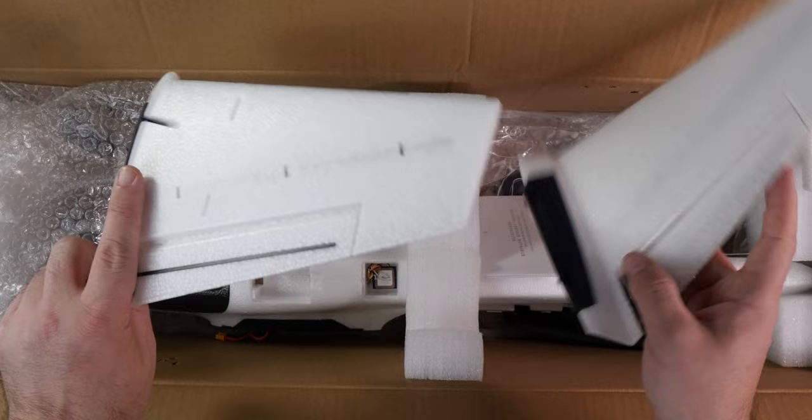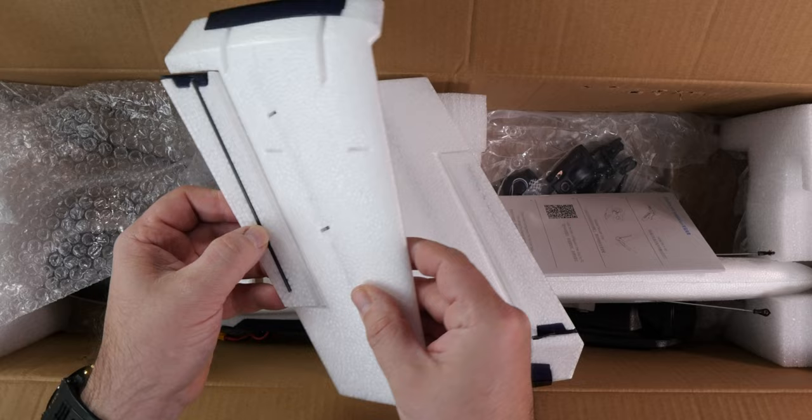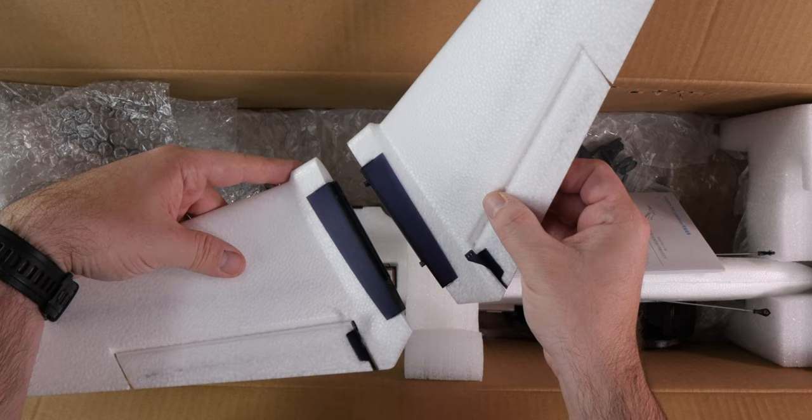One more time, it's reinforced — you can see a black part over here where the carbon spar is installed. And one more time, carbon reinforcement on the control surface. Nice. And I think they will go like that into the tail.